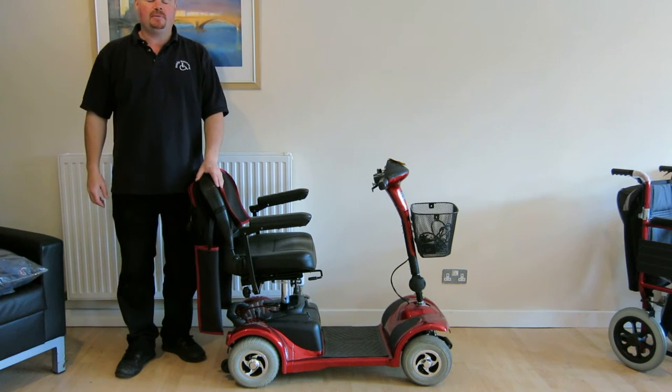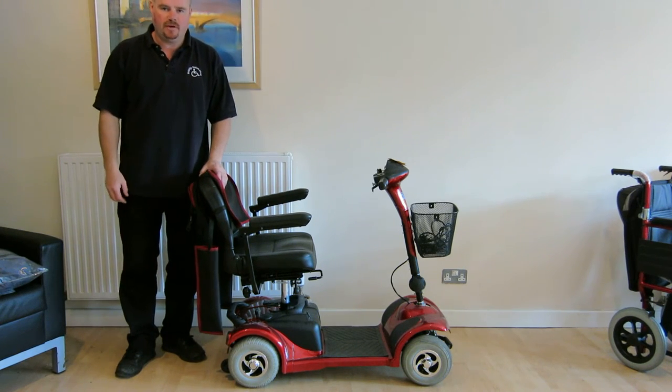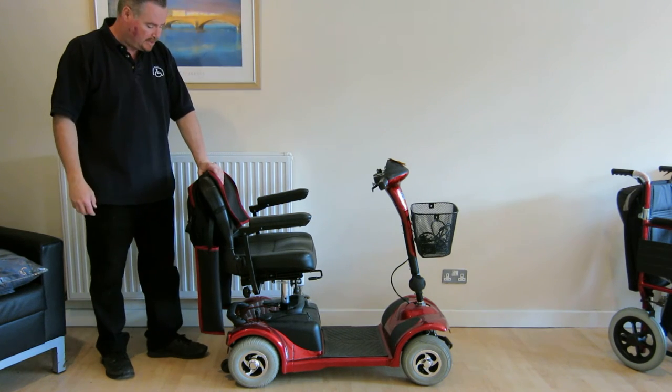Hi, this is just a quick video about the different accessory options that we offer for our range of mobility scooters. This is the Explorer 4 mobility scooter.